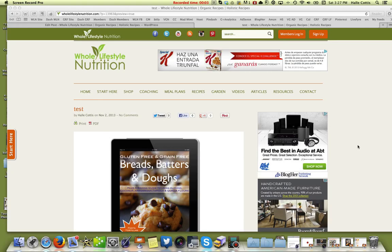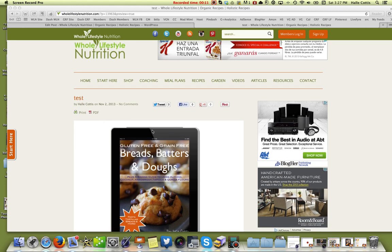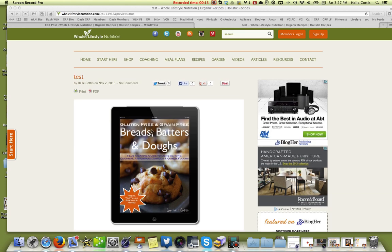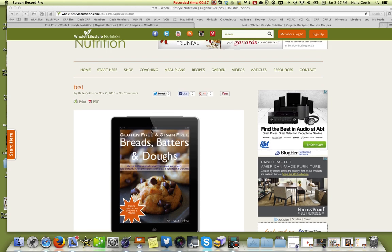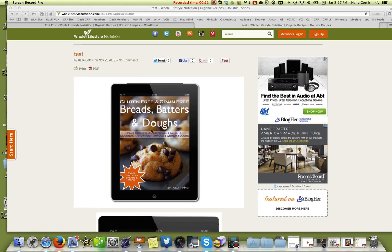Hi everyone, Halle Katas with Whole Lifestyle Nutrition. Today I just want to do a quick segment to show you how to make an image that is transparent so it doesn't have a background, without doing all kinds of cropping or throwing it into Photoshop or anything like that. This is going to be quick and simple and very useful for you.